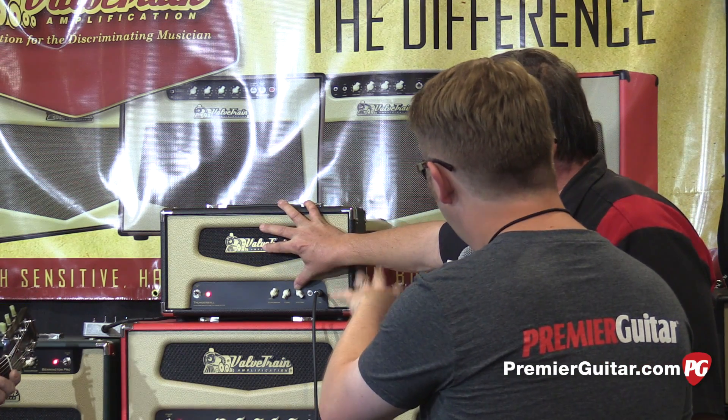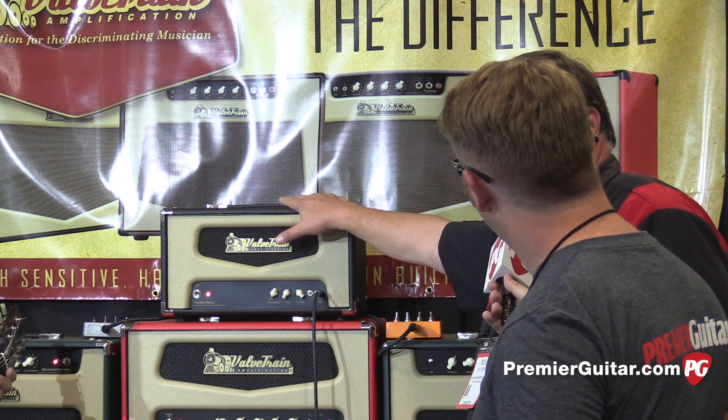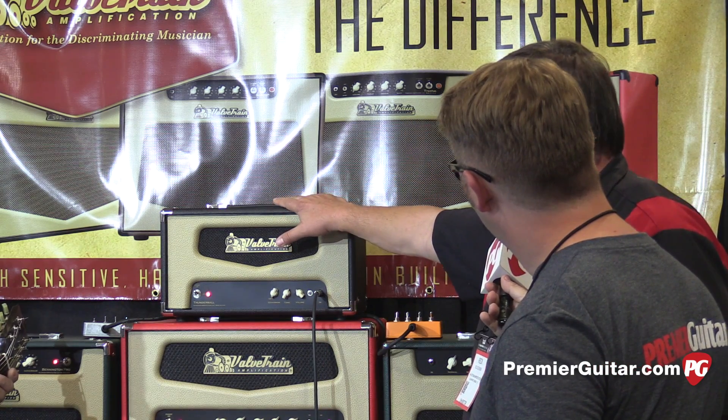What mode is it in now that we're hearing? Right now we have it set in pure vintage Thunderball mode. Go ahead, Bill.